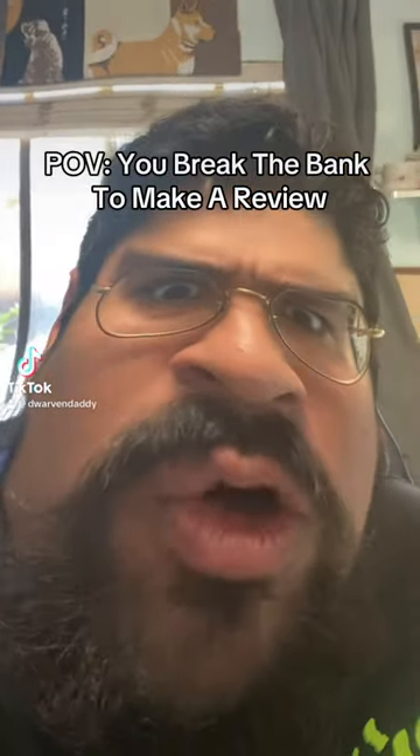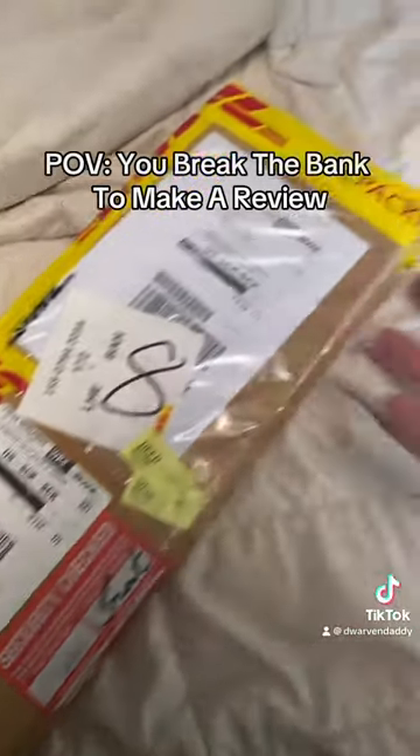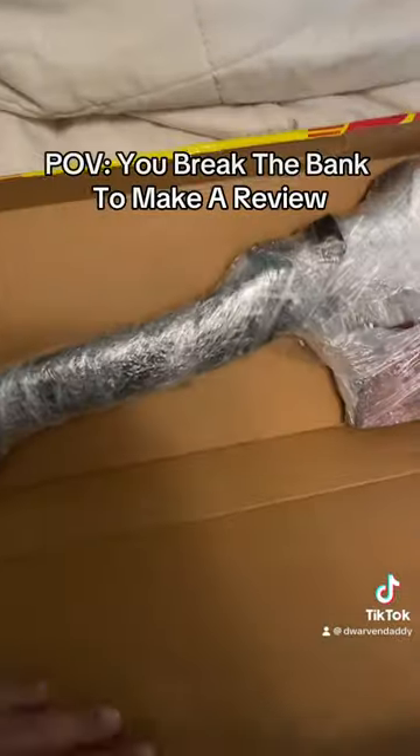Sweet morning! We got two in one day! Another unboxing! Oh, here we go, baby!